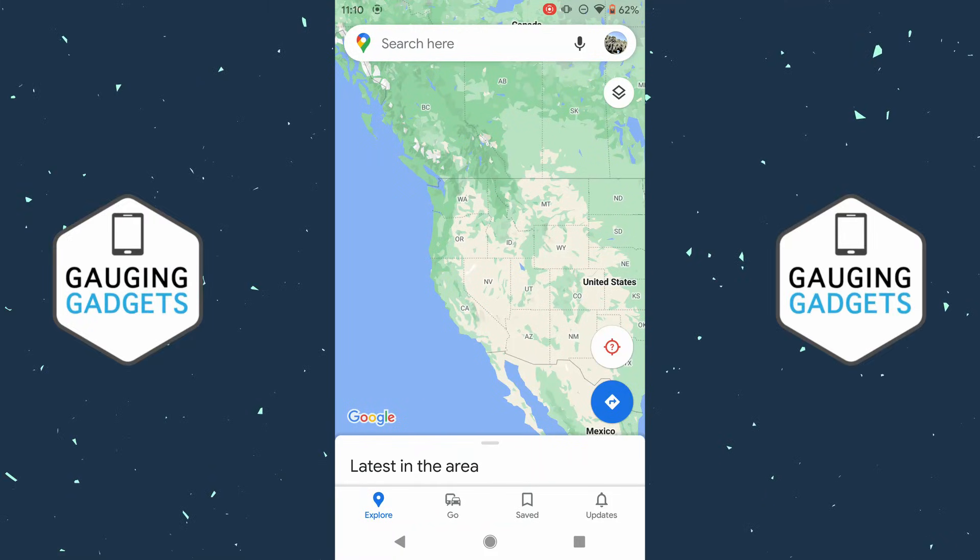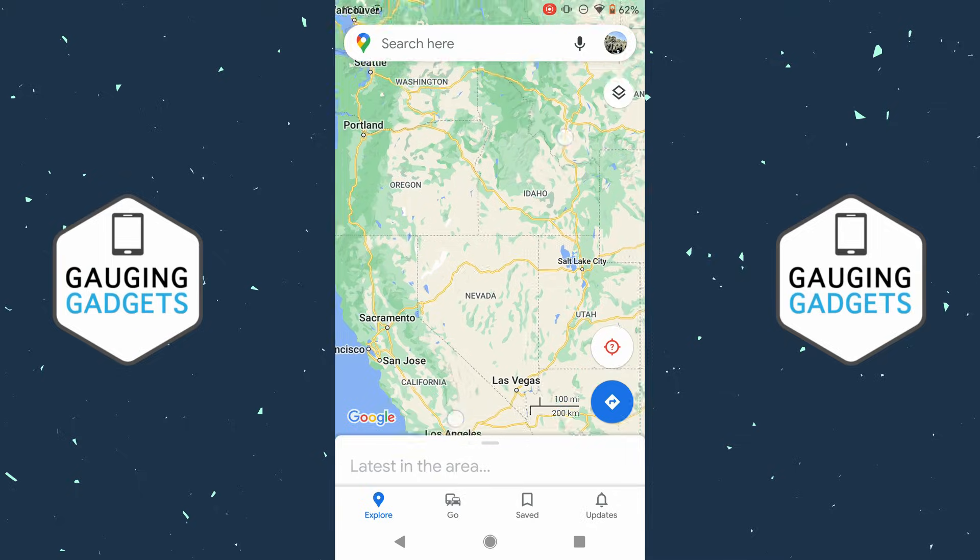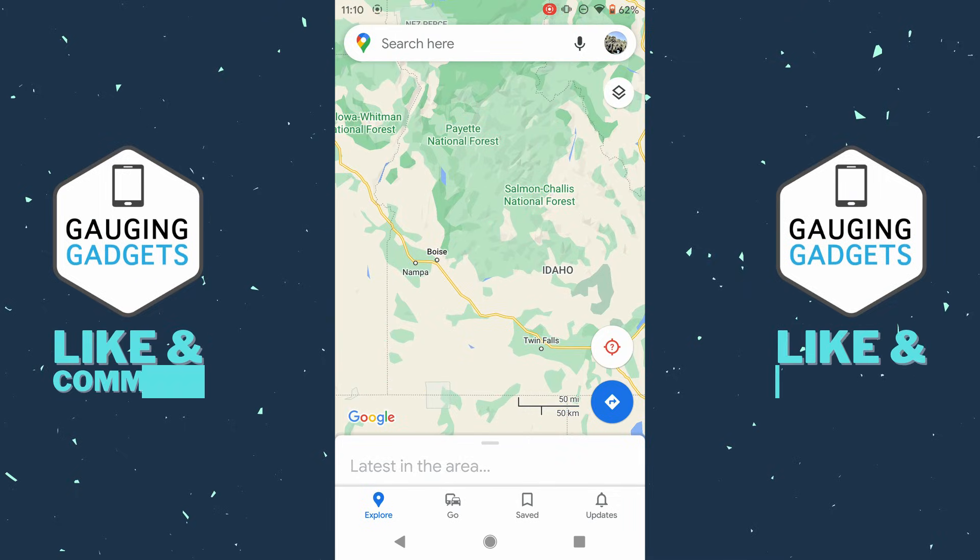Welcome to another Gauging Gadgets Google Maps tutorial video. In this video, I'm going to show you how to drop a pin in Google Maps. If you're trying to select or navigate to a specific location on Google Maps, I'll show you how to easily do that, and I'll even show you how to save those locations so that you can navigate to them further or share them with your friends.